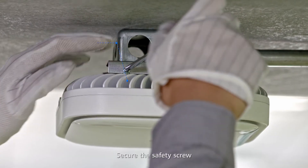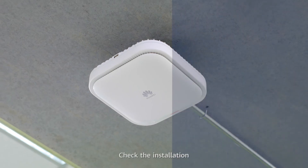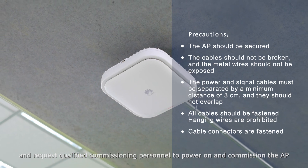Secure the safety screw. Check the installation and request qualified commissioning personnel to power on and commission the AP.